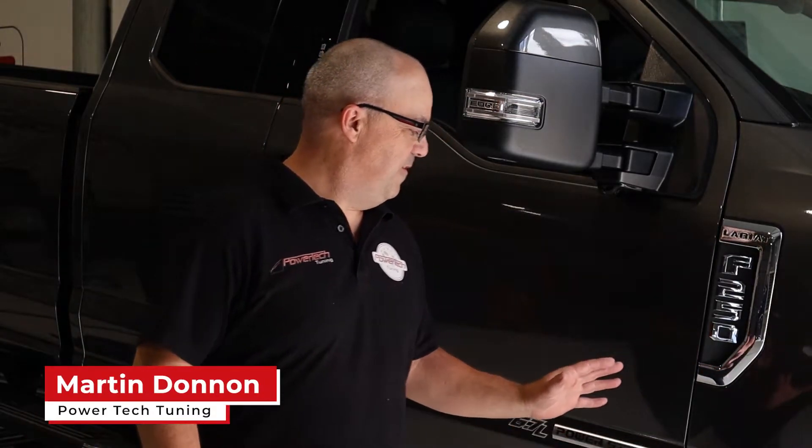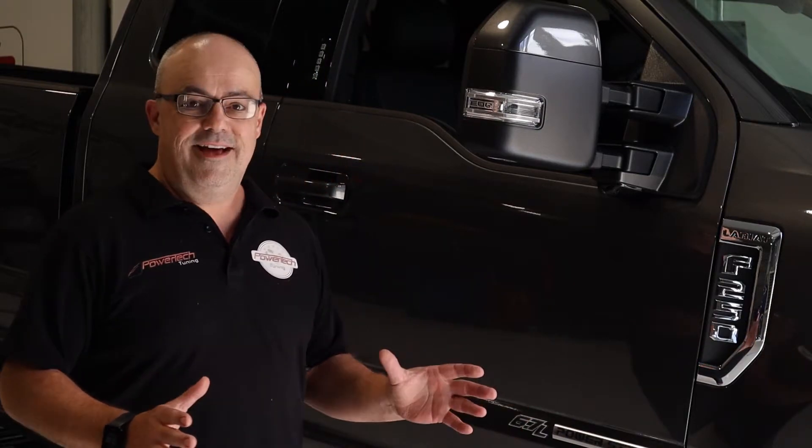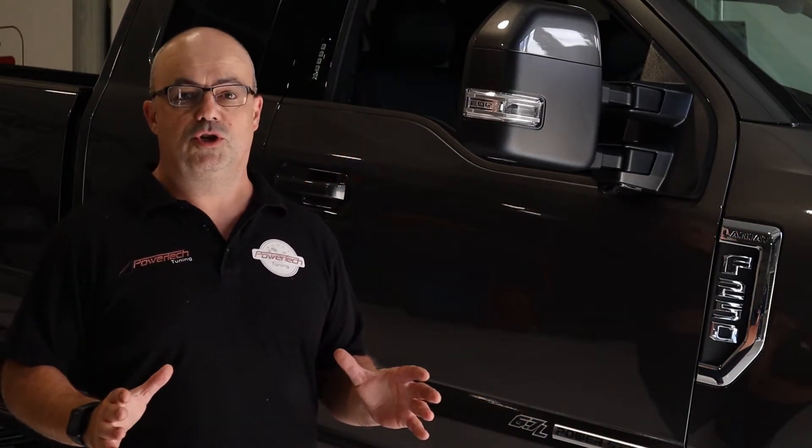Today we're tuning a brand new MY19/MY20 F250 Power Stroke turbo diesel. This is for our sister company American Truck and Muscle Car Sales at Powertech Tuning — we're all part of the same company and we do this in-house. We're going to take this brand new truck and make it an absolute tow weapon.